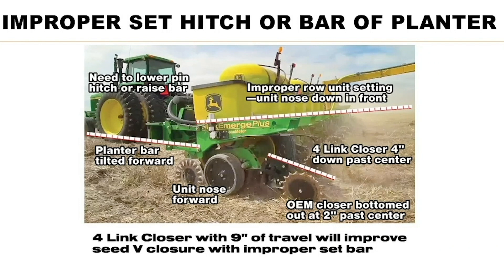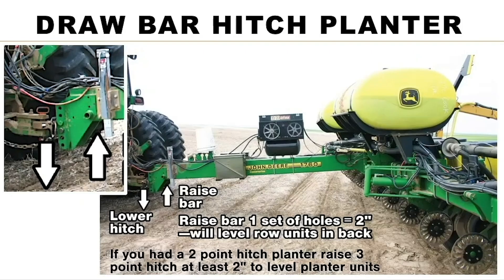Here's an improperly set John Deere planter. The farmer called and said he's not closing the seed furrow like he should. He's getting proper cutting ability in heavy residue with the coulter, but he's running tail up — look at the tail section, it's running downhill. The bar needs to be raised up to get it more level. The row unit is running nose forward, or up in the back. So we raised his bar up one set of holes — two inches — and it leveled out the bar.